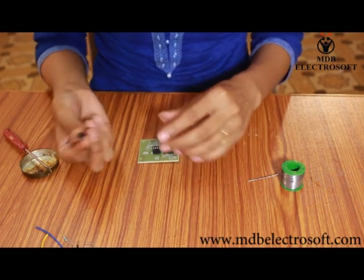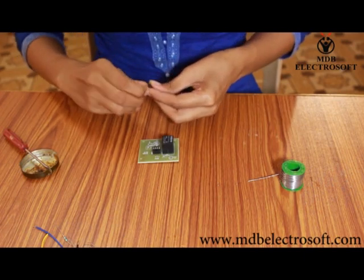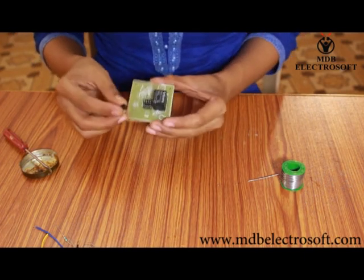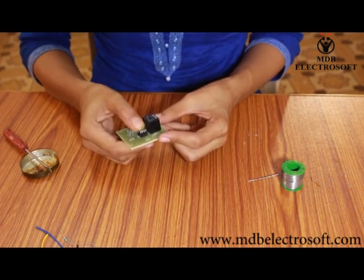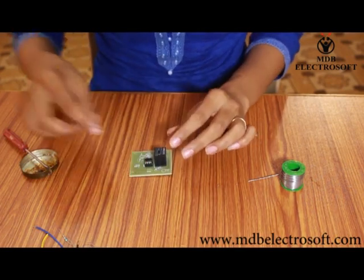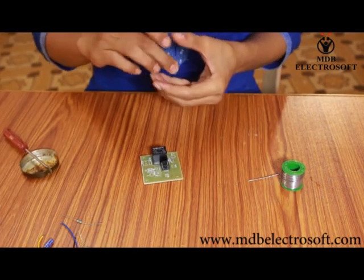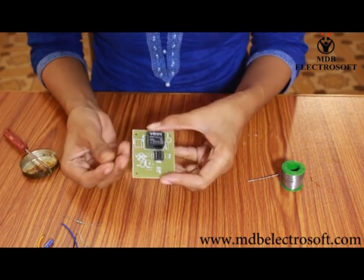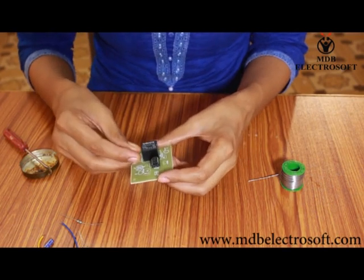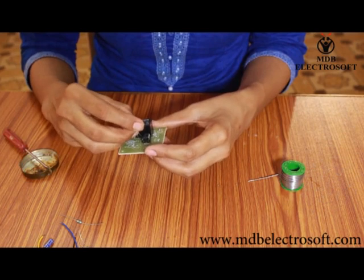Now take the IC. Make all the pins of the IC straight so that we can easily insert the IC into its base. Now take the resistor and bend it. The value of this resistor is 1 kilo ohm. Mount this resistor close to the IC over its image as shown in this video.